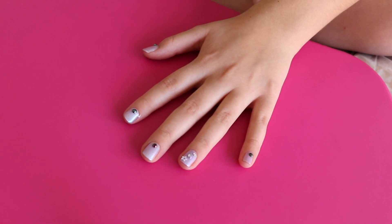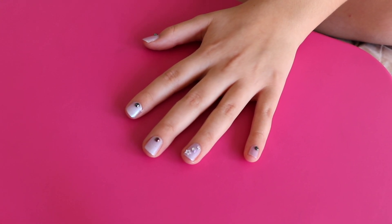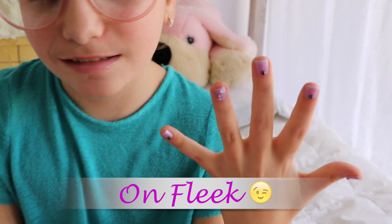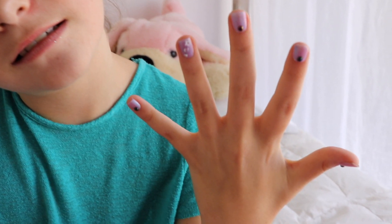Wait about five to ten minutes and then you're going to want to put another coat of clear nail polish on top of it. Don't you love this nail? Honestly! Once your nails have completely dried, you're going to want to put on one more coat of top coat and then do the same thing that you did to your first hand on your second hand.